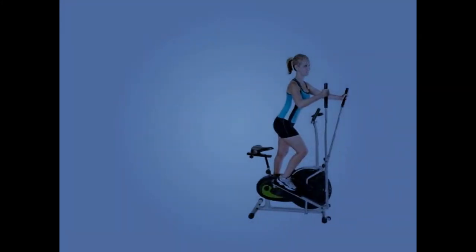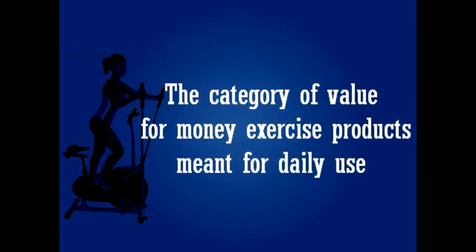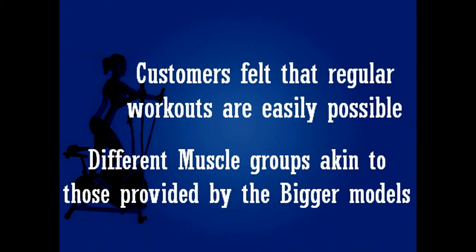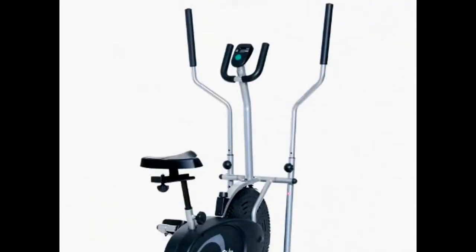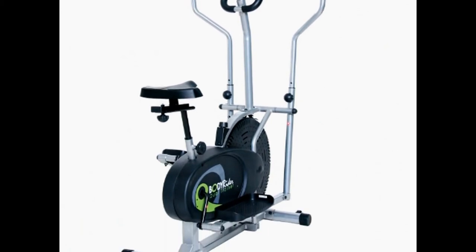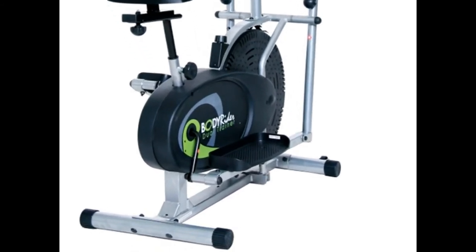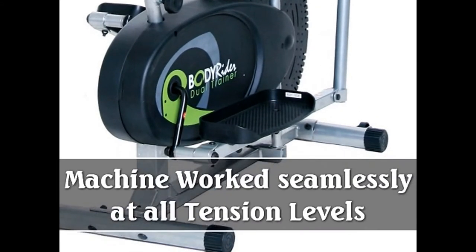Customer Reviews: Since this BodyRider Elliptical Trainer falls into the category of value for money exercise products meant for daily use, customers felt that regular workouts are easily possible, but intense workouts for different muscle groups, akin to those provided by the bigger models, cannot be expected. However, that notwithstanding, it was noted that with the seat as well as arm bars, workout is very comfortable as the machine also doubles up as a bike. Customers said that the pedals were smooth and the machine worked seamlessly at all tension levels.